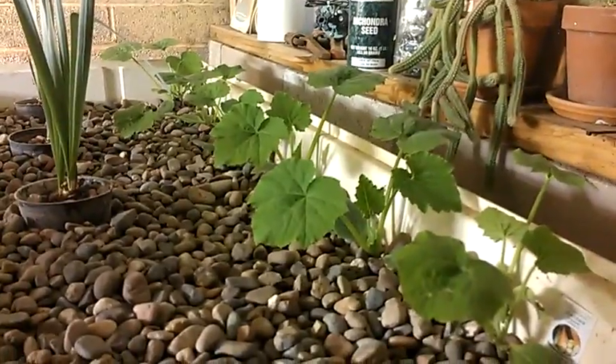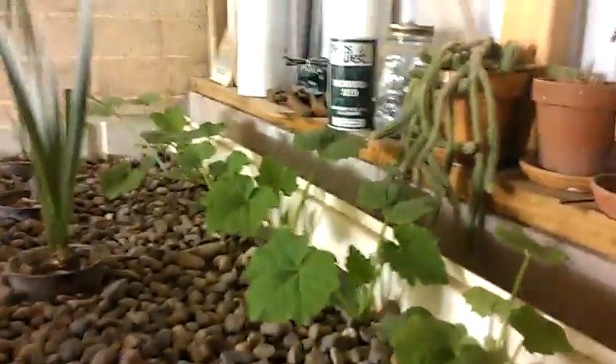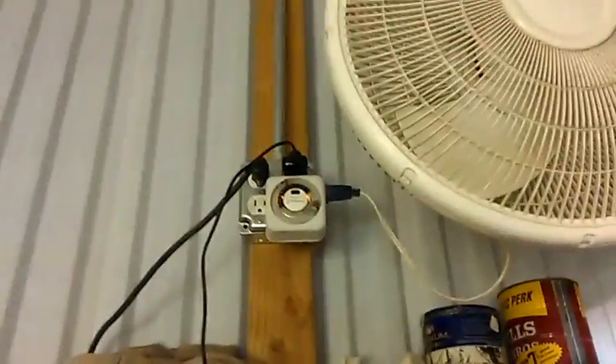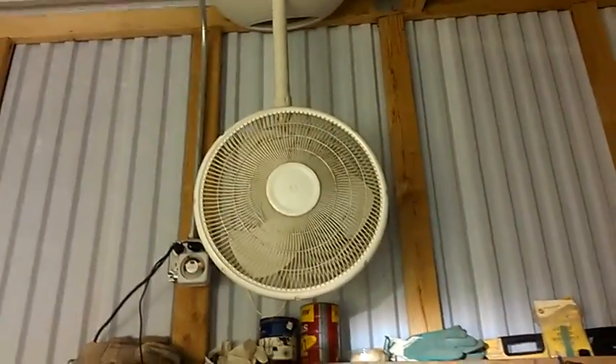Over here on the right hand side we have green zucchini. When these grow up I'm just going to tether them all up the wall — they can cruise up the wall and go wherever they like. There's a circulating fan on a regular lamp timer; it goes on and off a couple of times overnight and primarily runs during the daytime.